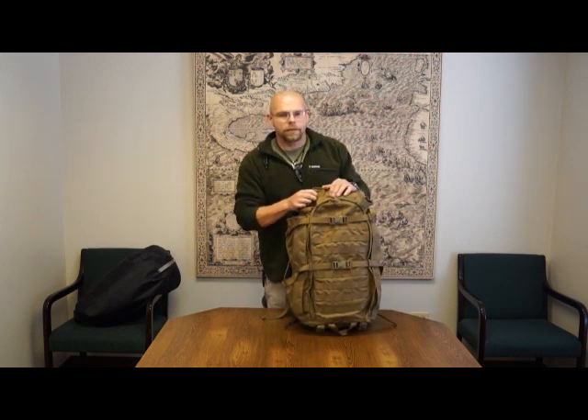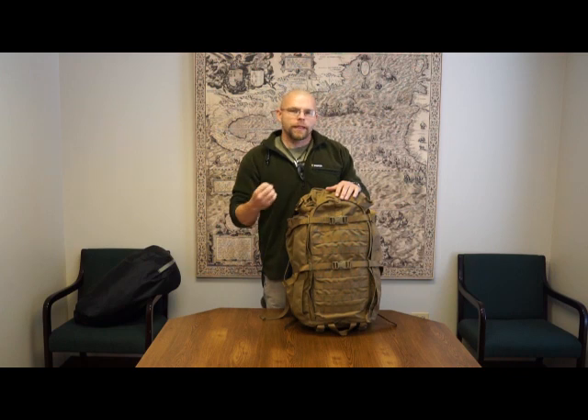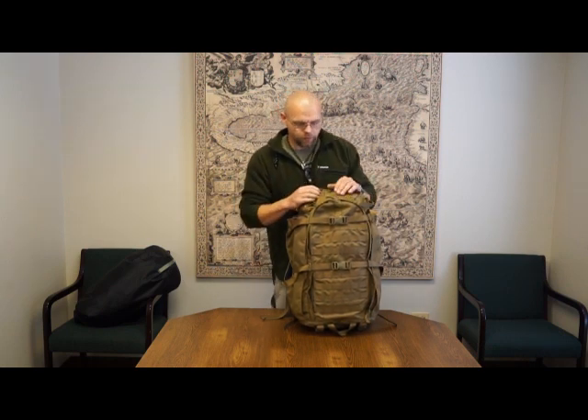It will only be offered in 1000D Cordura except for Fusion. We're going to offer this pack in the new Fusion Camo from First Light. The only people making Fusion Cordura are making it out of 500D, so the only 500D version of this will be in Fusion — but everything else is 1000D Cordura.